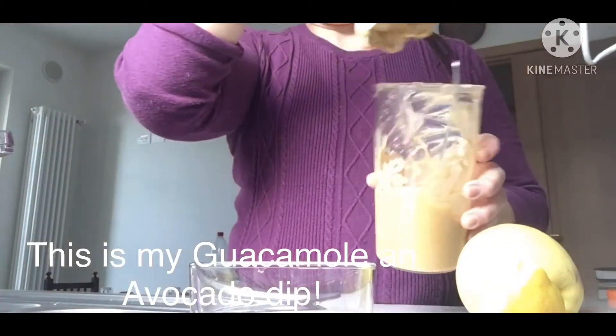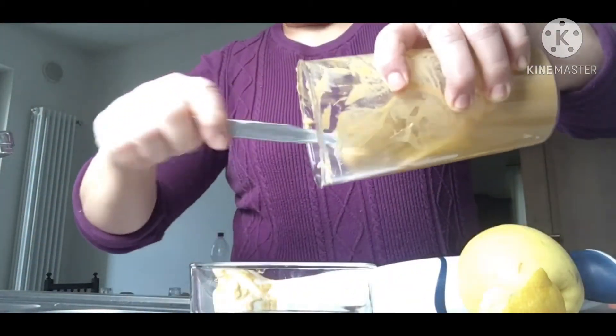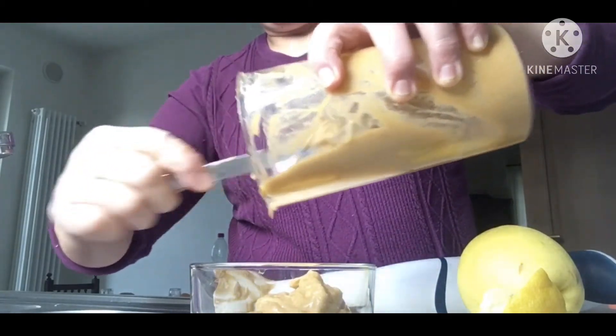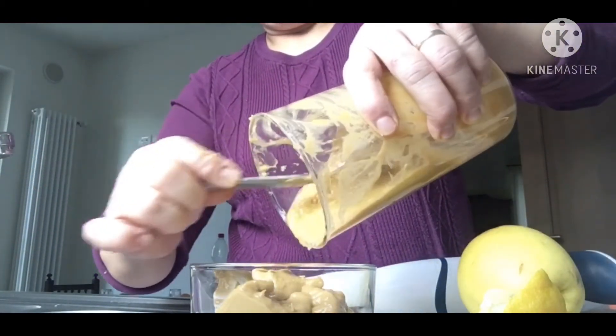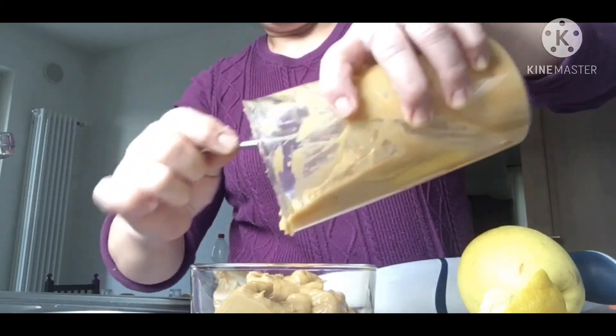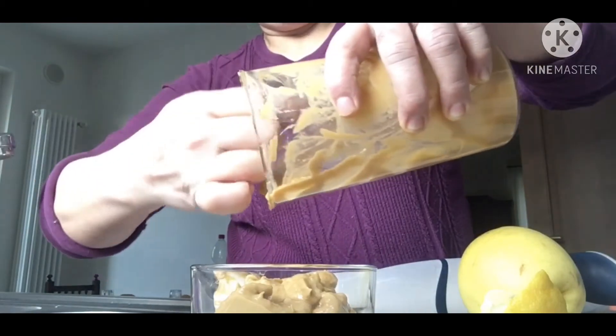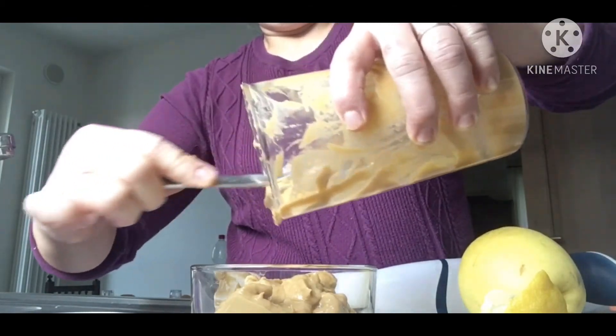This is it — the guacamole, my avocado dip! Try it, guys. It's delicious, it's good for your health. Avocado is an antioxidant and a good source of potassium.